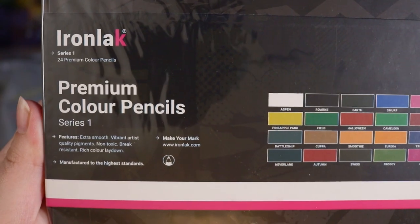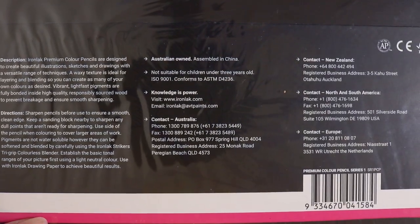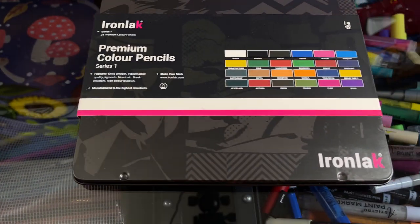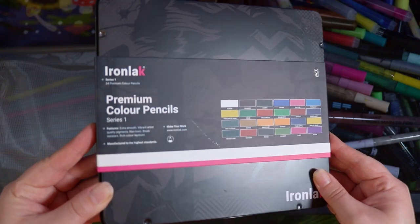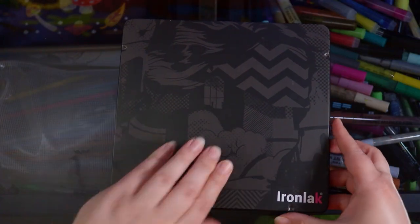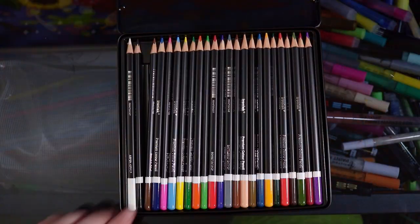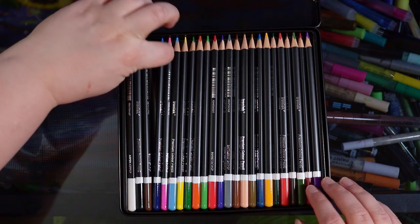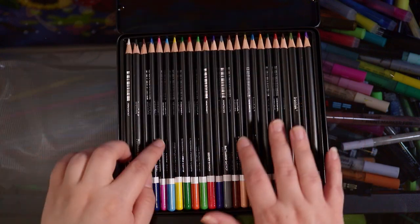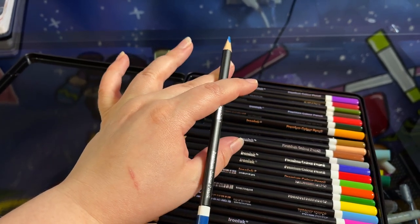Welcome back to the channel. Today I'm comparing these Iron Lac colored pencils to my Prismacolor Premieres. I've been really curious about these because they're described as very opaque, which is something I really prefer in a colored pencil. First impressions are pretty good — the packaging is really nice and stylish, and these pencils are actually a triangular shape, giving a tri-grip which I like. It stops them from rolling away and feels more comfortable in hand.